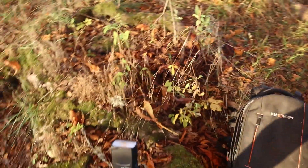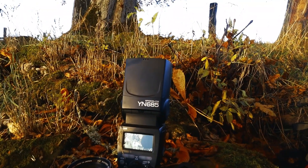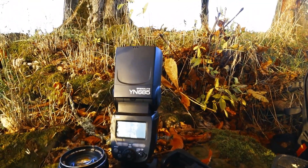Here you have the flash. It's the Speedlite YN 685 from Yongnuo, and it's as good as a $600 flash by Canon but way way cheaper, and it works flawlessly.